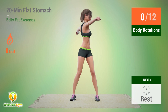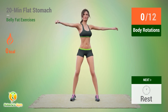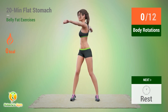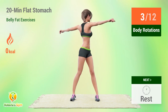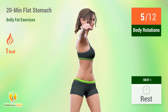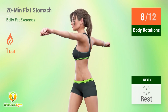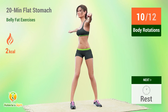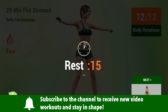Up next, body rotations. In 5, 4, 3, 2, 1, go. 1, 2, 3, 4, 5, 6, 7, 8, 9, 10, 11, 12. Rest time.